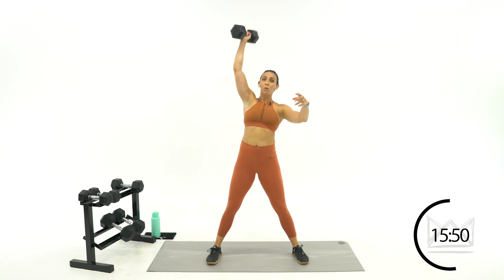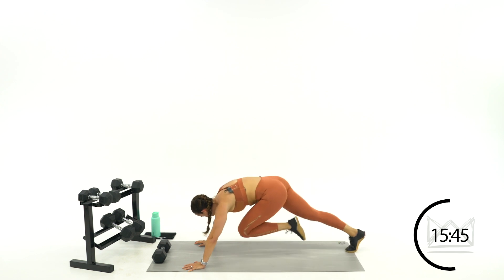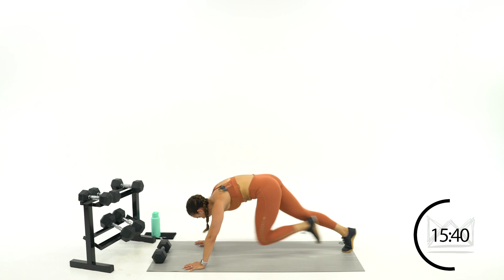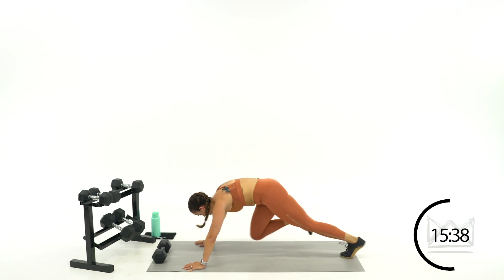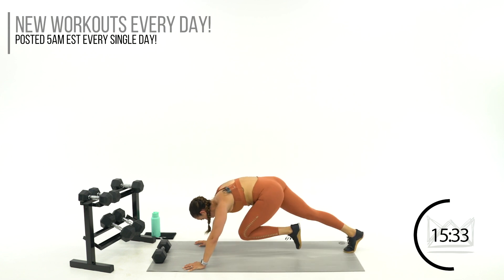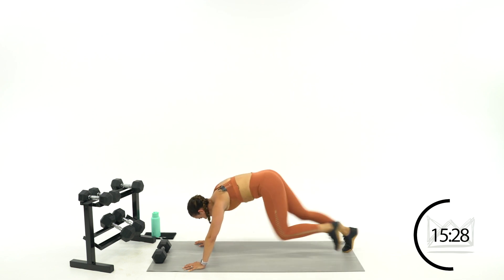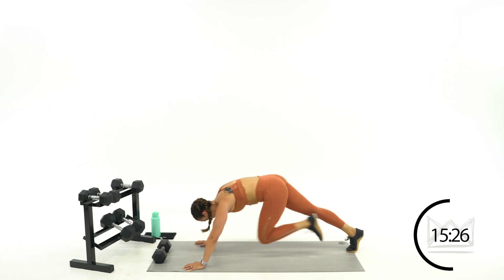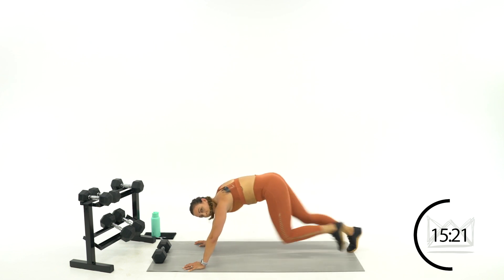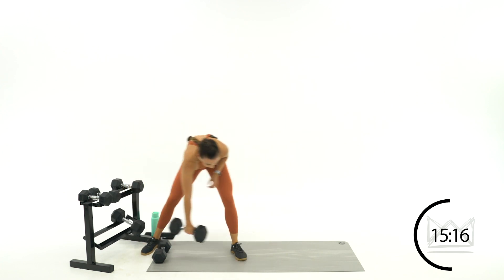Four, two, one — bring it down. Four and then freeze. So four, three, two, one — hold for just a second. When you hold, squeeze your abs. Four, three, two, freeze. Ten seconds. Good job. One more round in three, two, one — rest. Last round, snatch it up, let's go. If you can go heavy, this is your time.